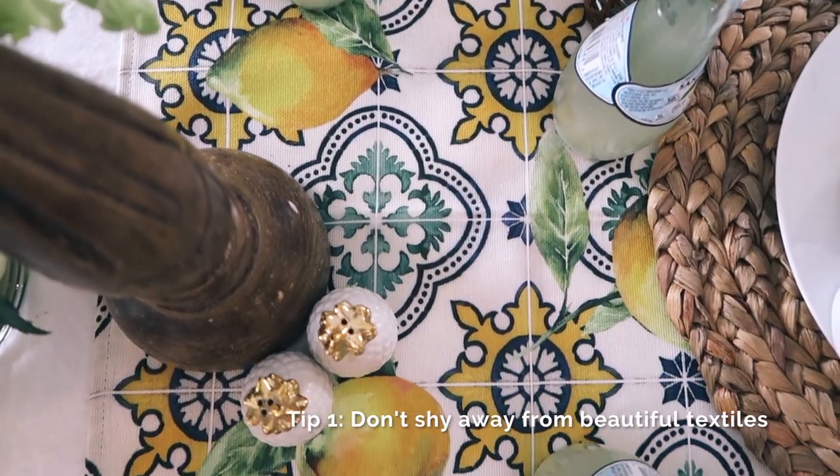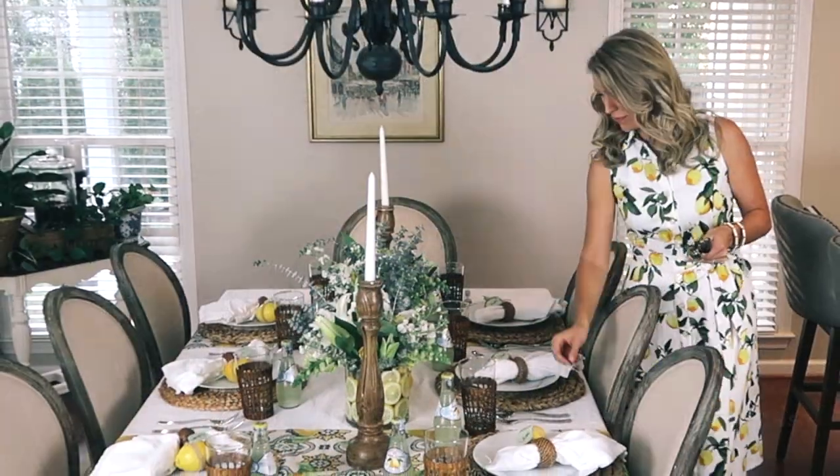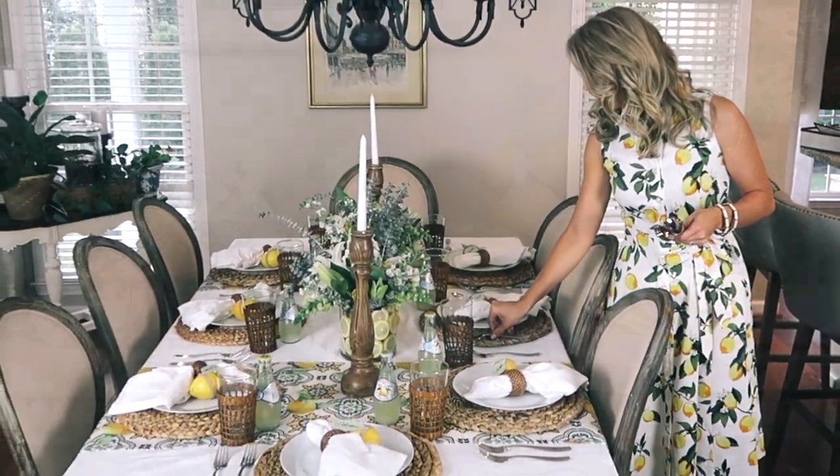Inspired by the table linens I purchased on the Amalfi Coast, I designed a lemon-themed tablescape that set the perfect backdrop to our gathering with friends.